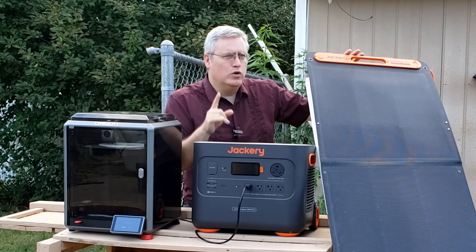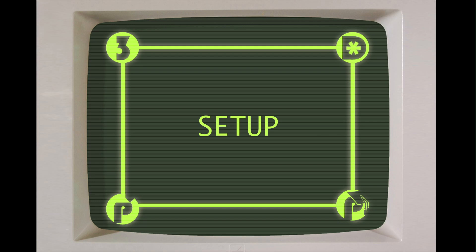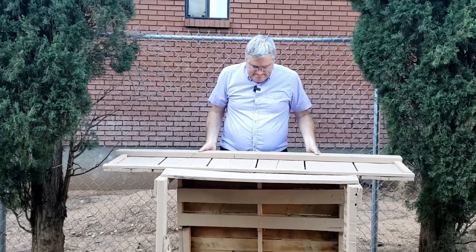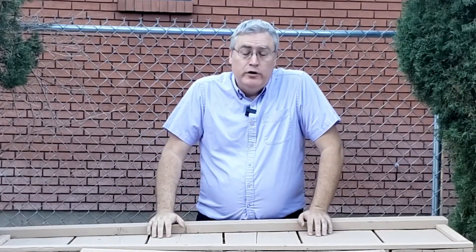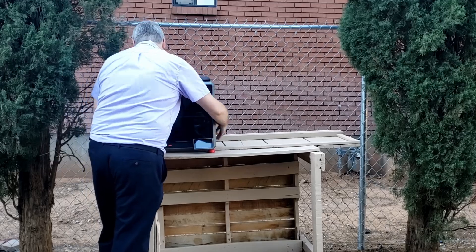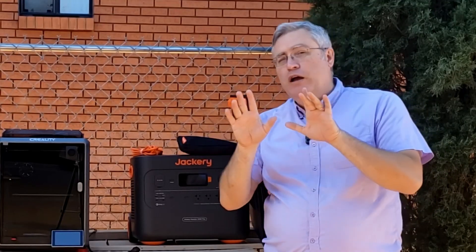But is this going to be enough to keep up with the demands of this? I intend to find out. Hey everybody, it's Joe, the 3D printing professor. In a previous video, I talked about using a portable 3D printer in an outdoor camp situation, and at the end of that video I talked about how cool it would be to have a more robust 3D printing setup. Thanks to a cross-promotion between Creality and Jackery, I'm going to get to figure out what that's going to be like. The Jackery system can run more than just a 3D printer.